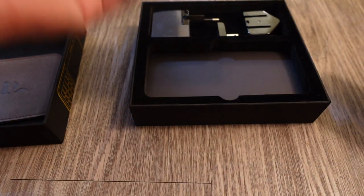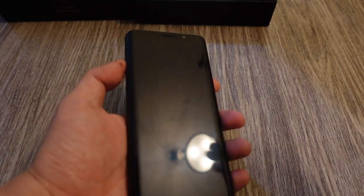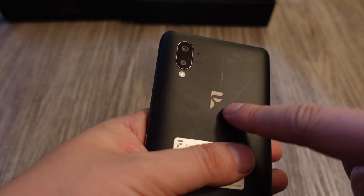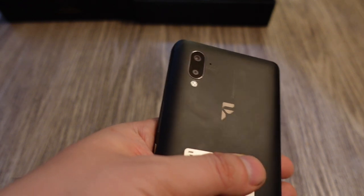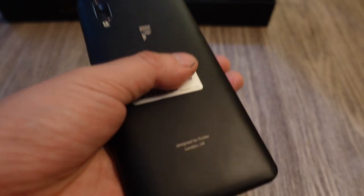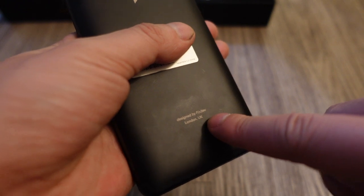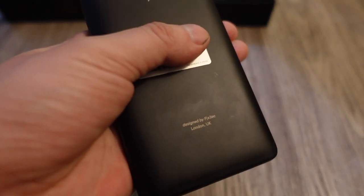Here's the phone itself. At first glance it looks like any normal smartphone with a 6-inch OLED display. On the back you have the FX Tech logo and a 12-megapixel camera, though that's not the standout feature. The bottom reads 'Designed by FX Tech in London, UK.' On the right side you have a volume rocker, power button, and a fingerprint sensor right below the power button — which I think is a bad location since it's where you'd normally grip the phone.